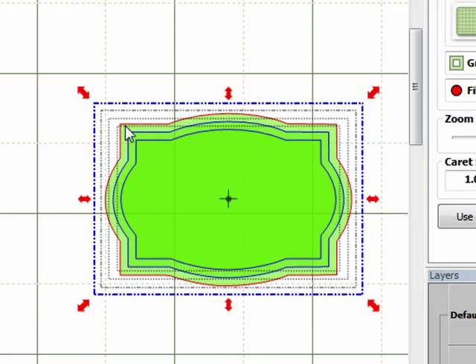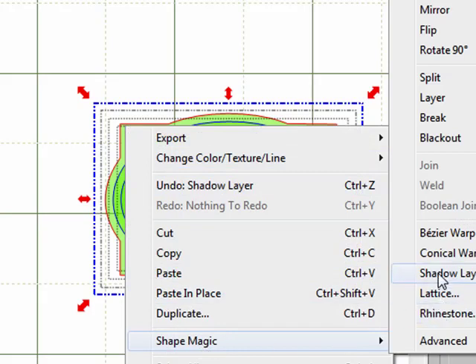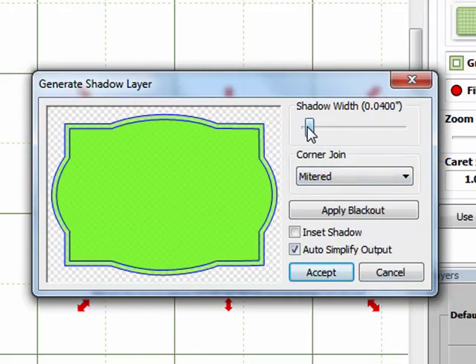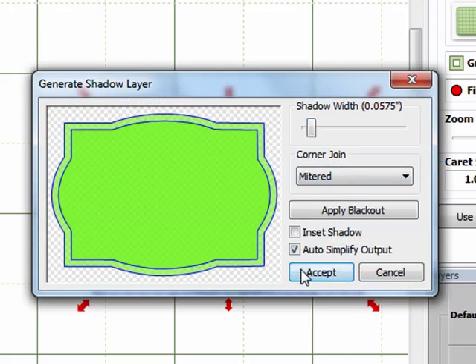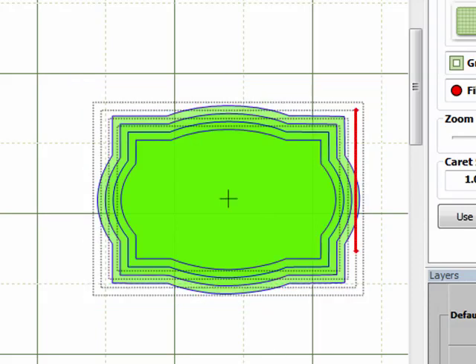I'll select the outside shape again and go to Shape Magic > Shadow Layer. You can just continue doing this until you've created as many sizes as you want, then save them. You now have a complete set of nested shapes that you can cut out in any combination for your paper crafting project.